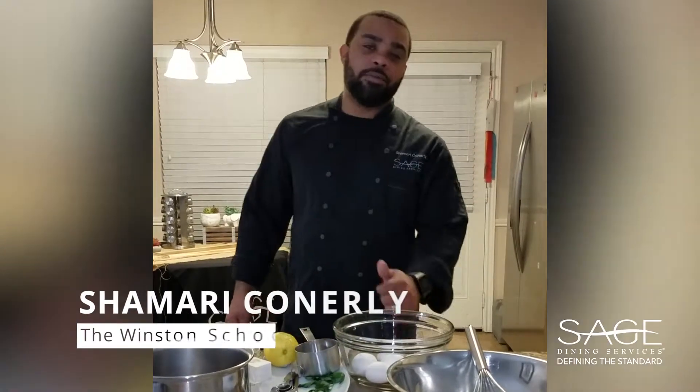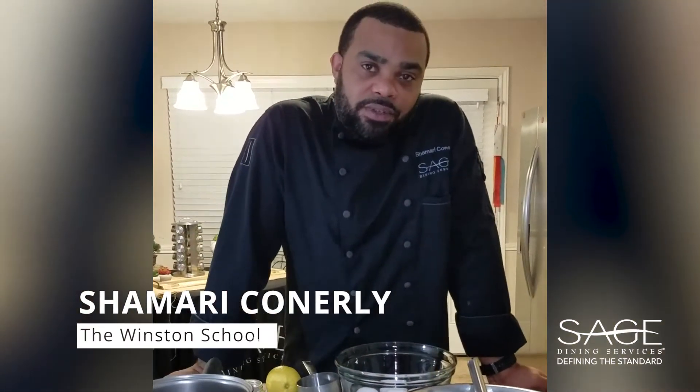Hey, what's up you guys? My name is Shep Sham. I'm the Food Service Director at the Winston School of Dallas, Texas. Today I'll be showing you guys how to make hollandaise sauce, formerly known as Dutch sauce. It's one of the five mother sauces in the French culinary cuisine with a rich and buttery flavor.